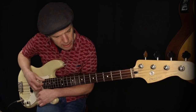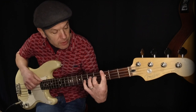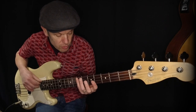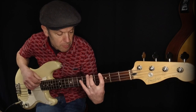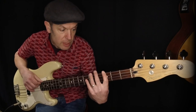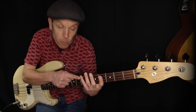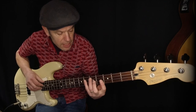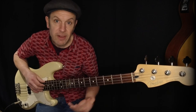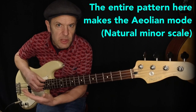So that covers major keys. What happens with minor ones? It's a similar pattern, but instead of the pattern we had for the major, you just bring two of the notes down a semitone. So you've got chord I, chord II, chord III — which is a fret lower than it was in the major key — then chord IV, V, and chord VI, which is also lower than before.